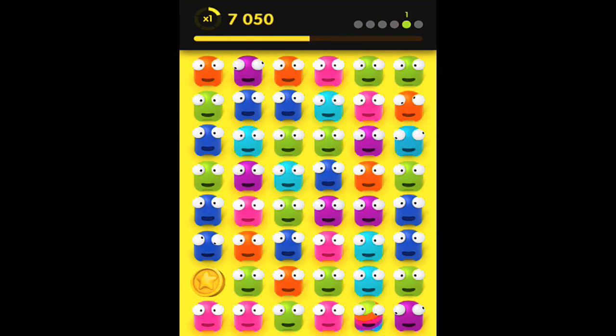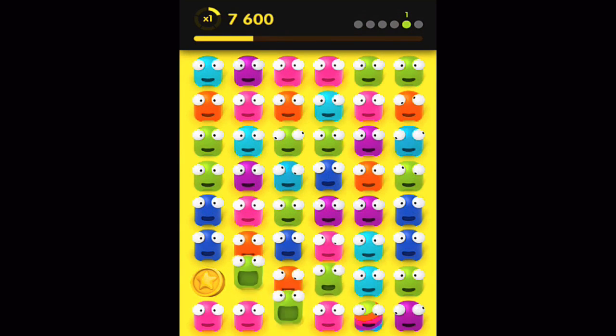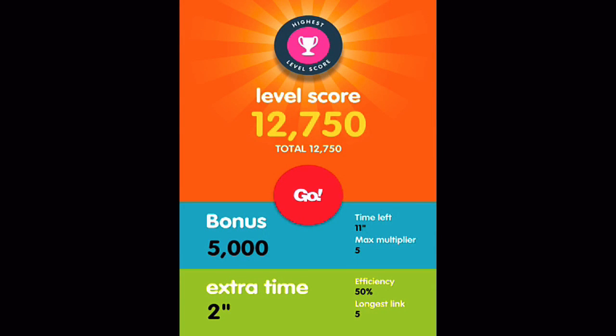The game is Game Center enabled for all you competitive types. iTunes describes the app saying: a very touch-friendly gameplay, make chains of the same color, the longer the better. A keen eye, lightning reflexes, and tons of nerves are needed to compete with the best. With that in mind, let's jump into the gameplay.